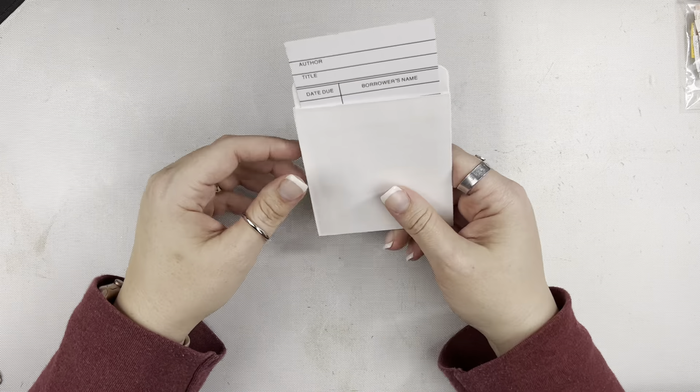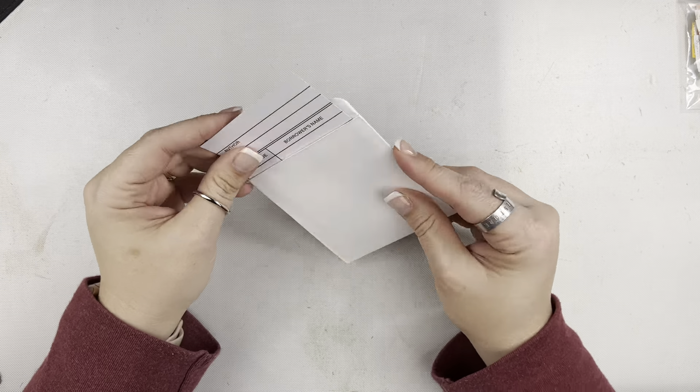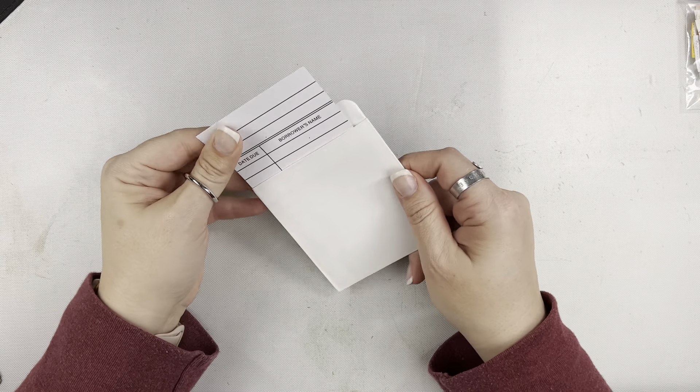And then there is a library card. This one has an adhesive piece on the back, but you can definitely vintage this up pretty easily if you're interested in doing that.